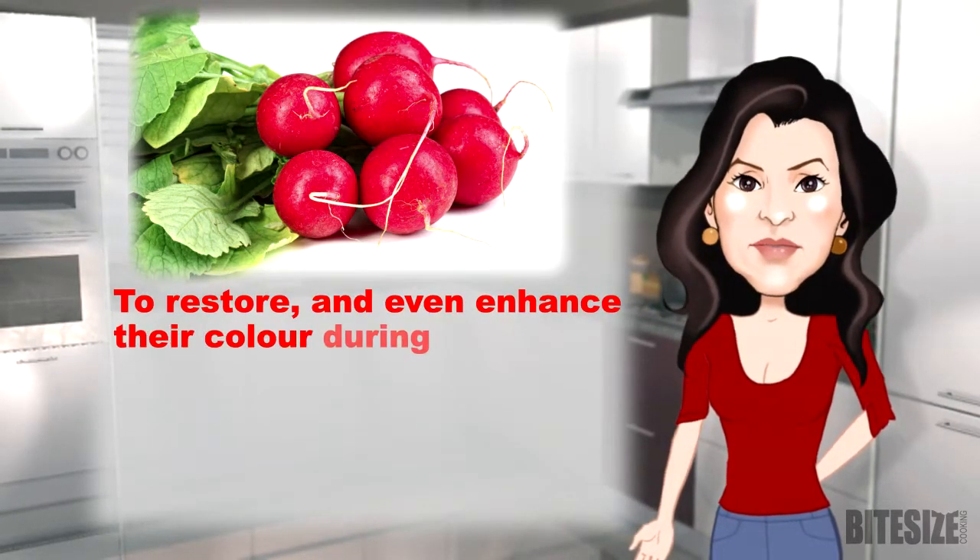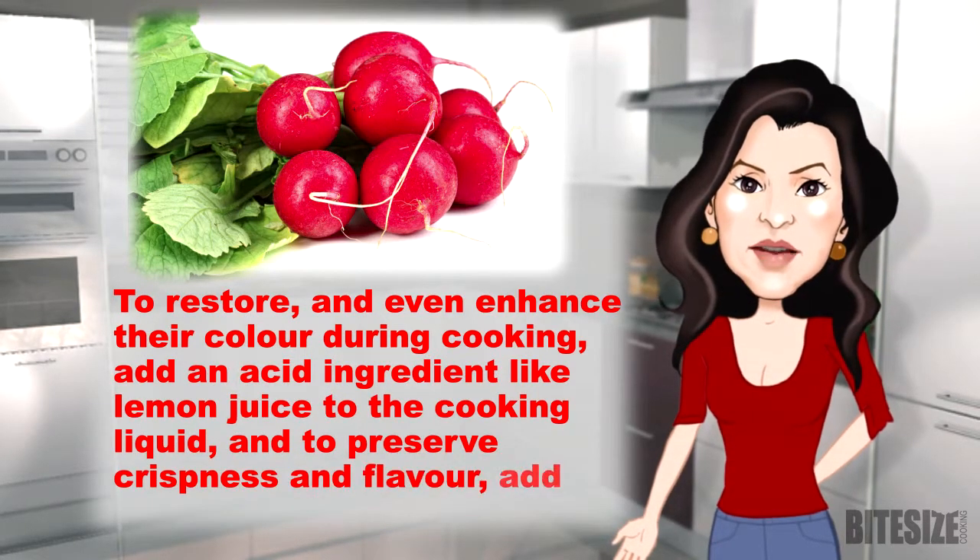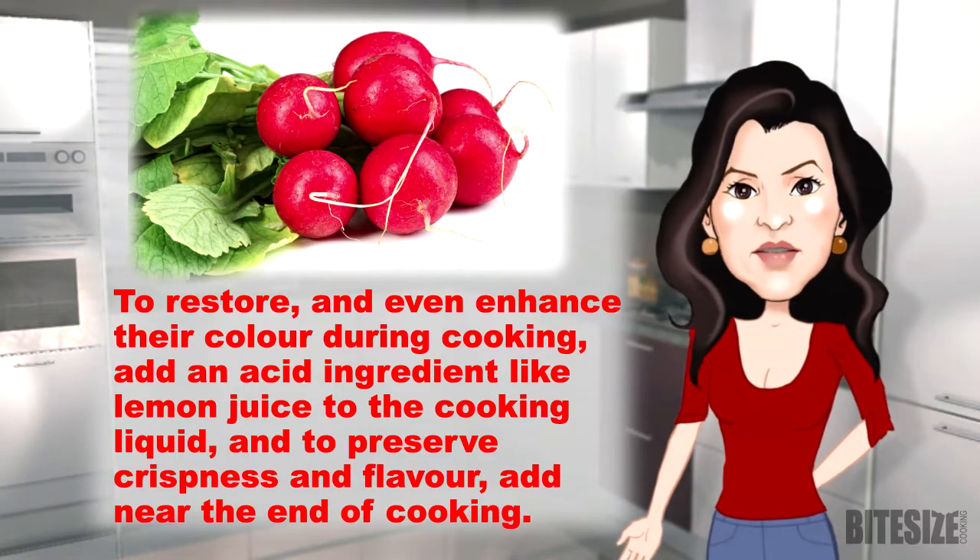To restore and even enhance their colour during cooking, add an acid ingredient like lemon juice to the cooking liquid. And to preserve crispness and flavour, add near the end of cooking.